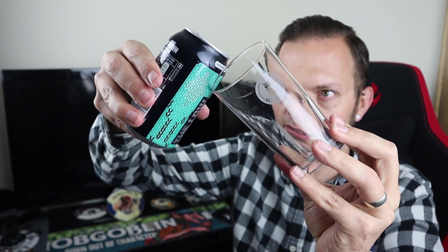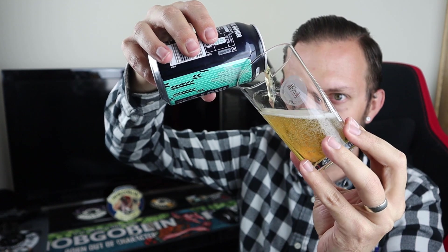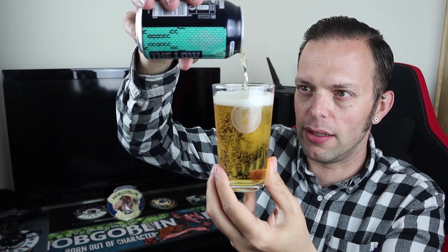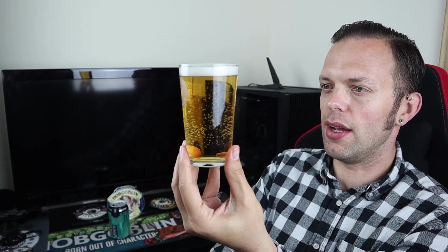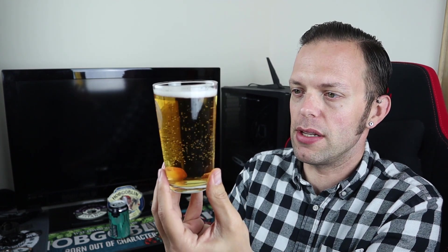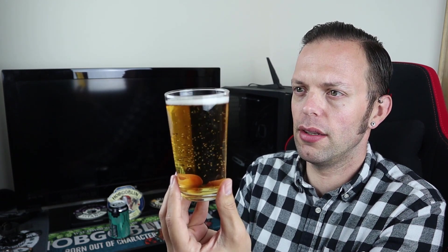Pouring into the AF Beer Club glass today. The pour is nothing like Nanny State in terms of colour — it's clearly a lager whereas Nanny State is more a pale ale. We've got too many bubbles on this glass, apologies. It looks like a lager: light gold in colour, clear as a bell. There's a white voluminous head that's fading fairly quickly, which is par for the course with alcohol-free beers. Otherwise it looks quite thin and watery.